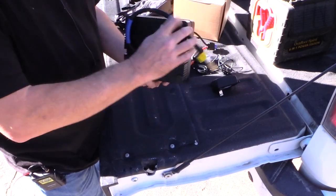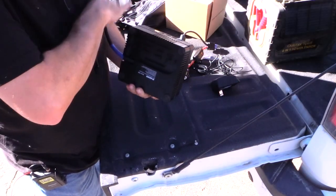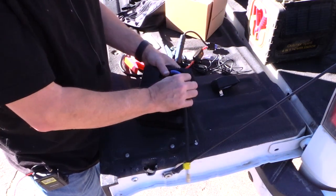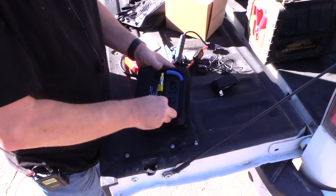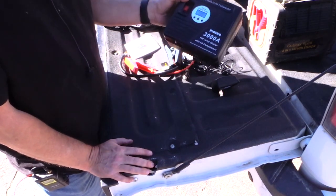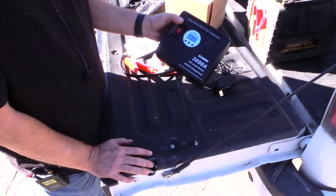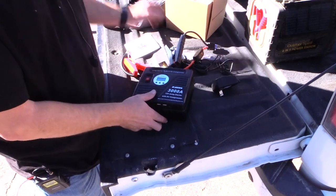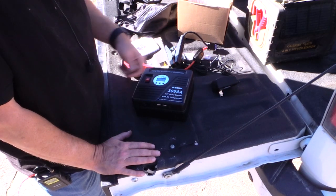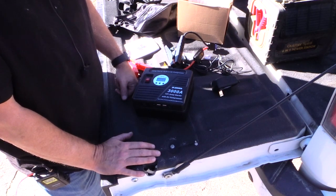Nowadays these are small enough that it's really not bad to keep in your car. They range in price — this one was about a hundred bucks, some are more expensive, but look at the reviews. I'm pretty happy with this one; it did exactly what it was supposed to do. A few seconds after I plugged it into the battery it was ready, and it jump-started real quick. I'll put it in my bag — it'll be useful for my tractor too. If you have any questions or comments, leave them below and we'll talk later.